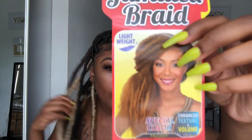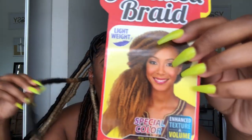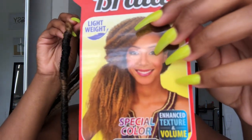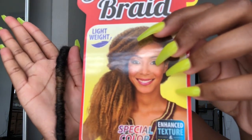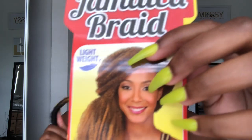The next color I used is the Jamaican Braid hair in TT1B and 27 — this one was my least favorite. It's like 1B mixed with a brown color and it came ombré already. I believe this one was in 24 inch as well.